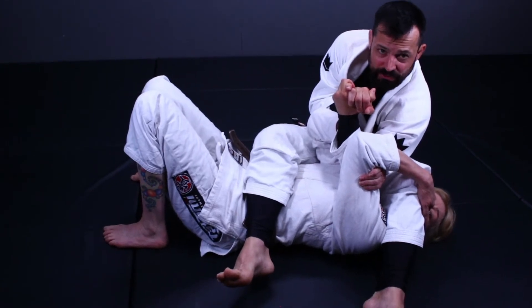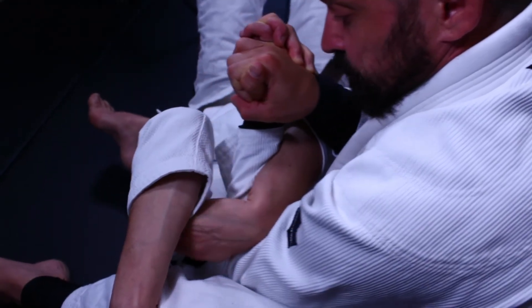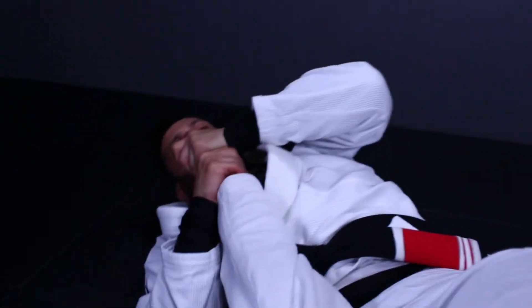The next thing I want to look to do is push my right forearm into her elbow and then I'm going to do a bicep curl with my left forearm and I'm going to twist and disconnect her hand. Once I've disconnected her hand, I know she might try and grab it.